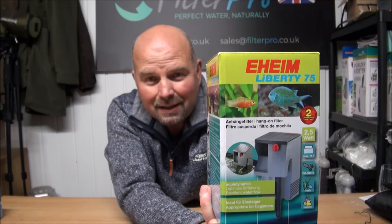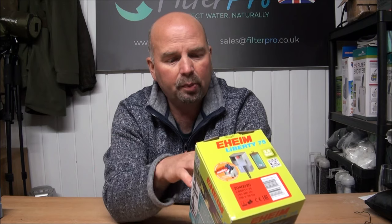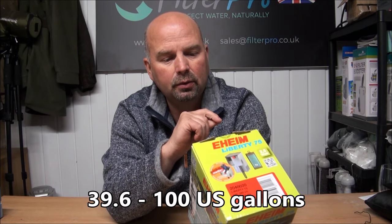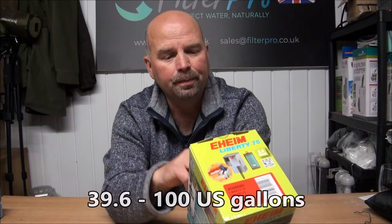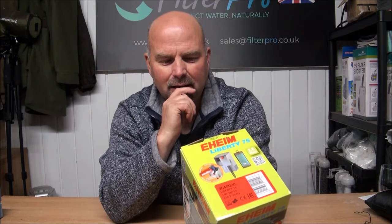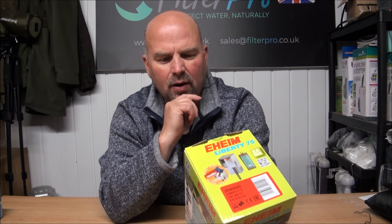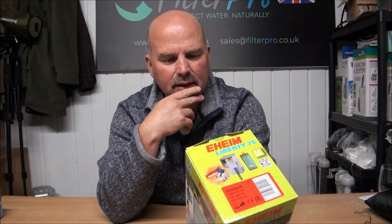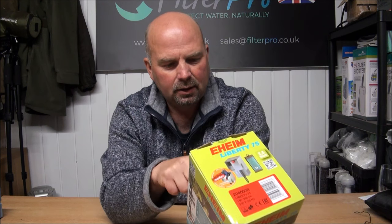Hi there, welcome back. In this video we're going to be taking a look at the hang-on-the-back filter from Eheim — this one is the Liberty 75. It'll pump between 150 to 380 liters per hour, and it has 240 cubic centimeters of surface area as filtration in here. You'll see in a minute why that is just absolute nonsense.